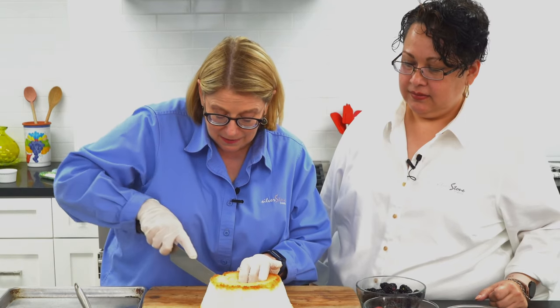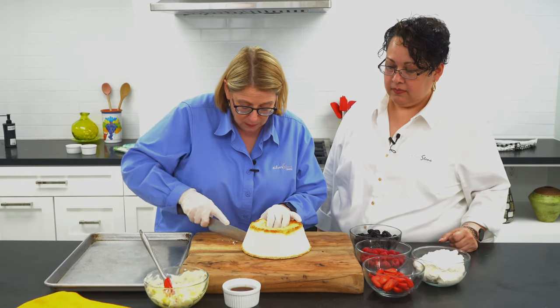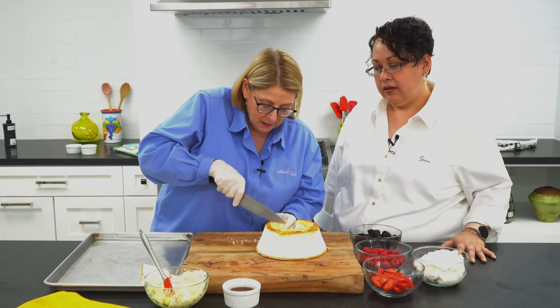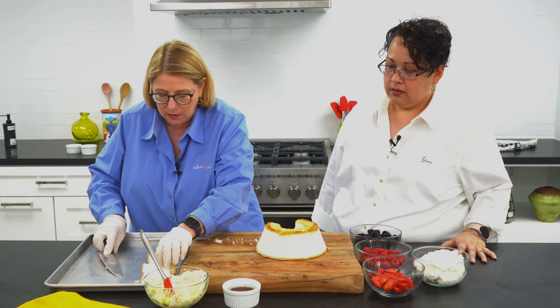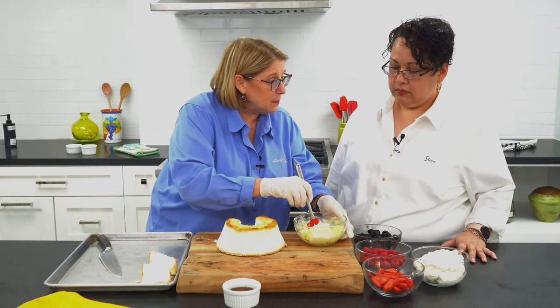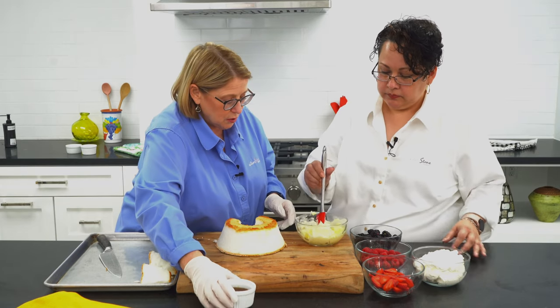I'm going to cut it into some nice wedges. I'm just going to go around here, and then we're going to put it right on the tray, Claudia. Now, while I'm cutting this, what I want you to do is I've got this bowl full of softened butter — this is about two sticks of butter. I want you to stir it up.